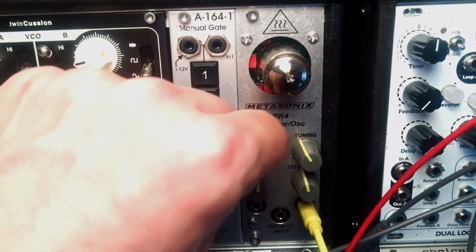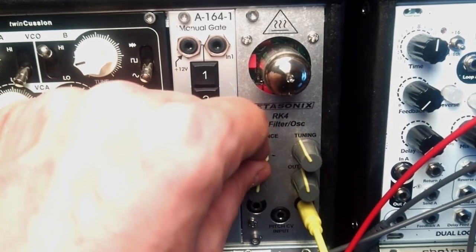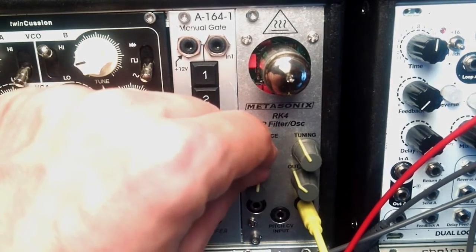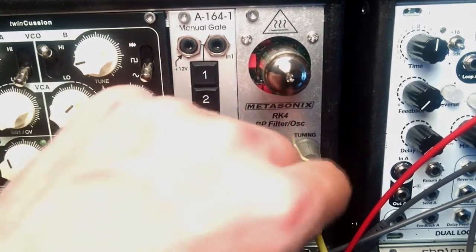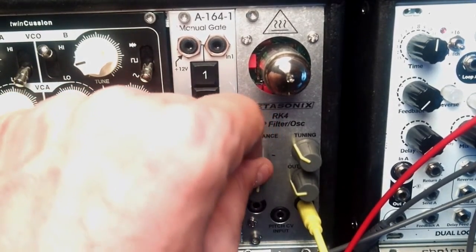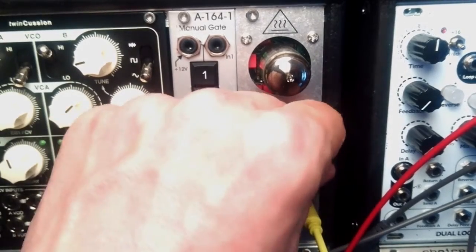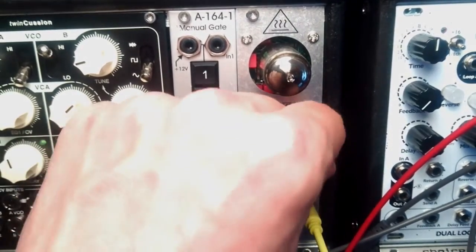When you tweak the resonance counterclockwise it will make the sine wave sound more distorted and it's going to be transformed into more of a sawtooth — it gets some more harmonic content in it. You have to watch out for your levels when you tweak the resonance; it could get really loud. Be careful with the speakers or headphones as it can get to some very loud distortion.